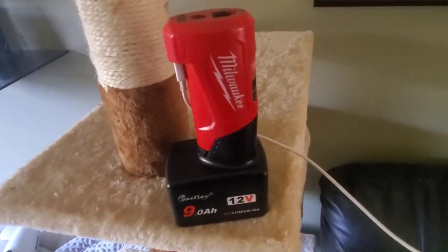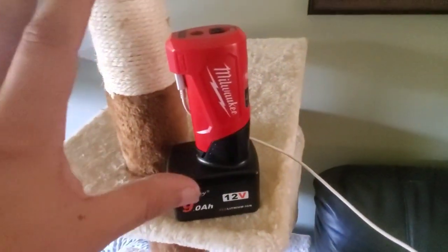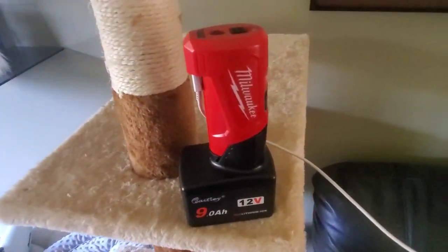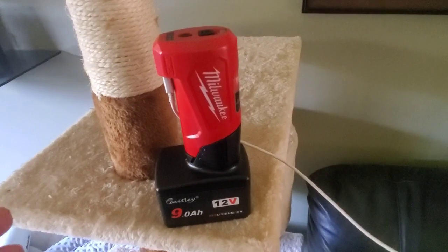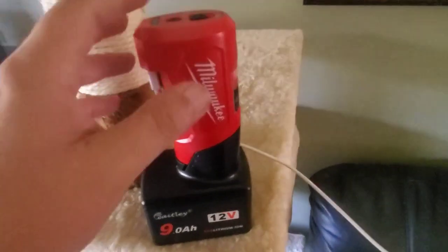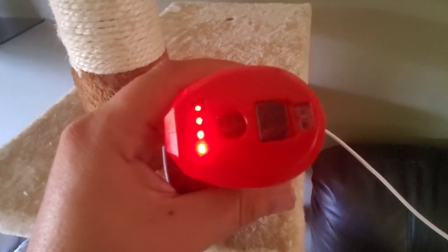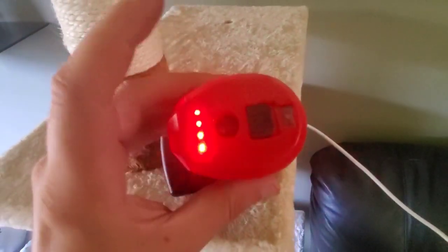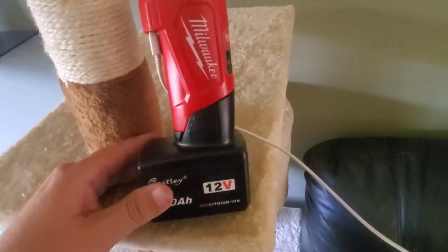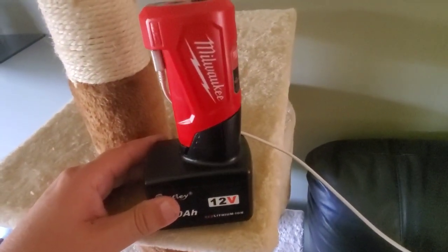So I got almost two full charges out of it — a 5% and a 15%. The 15 might have been a little higher but whatever — I still have four bars left. It's absolutely crazy.